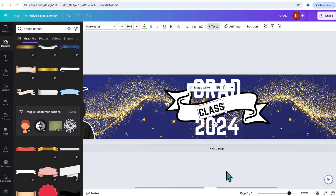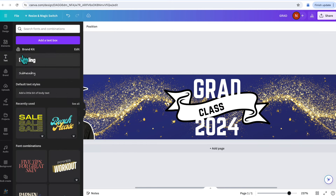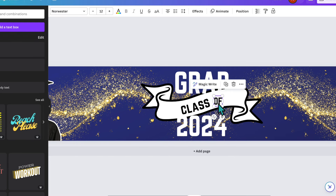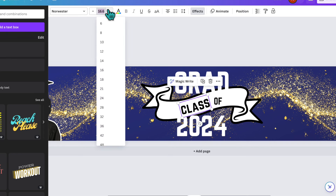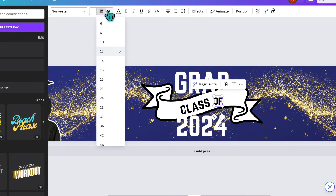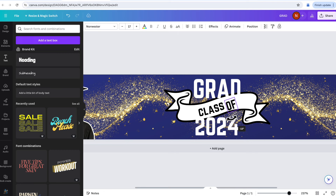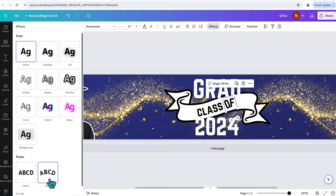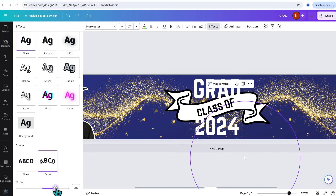I'll bring 'class' into position and add a separate text box for 'of.' I need to make sure the font size matches — the word 'class' was 16.6, so I'll round both to 17 to keep it simple. That way I can rotate 'of' independently without applying the same curve. If you wanted to, you could even curve 'of' in the opposite direction using the curve slider in Effects.